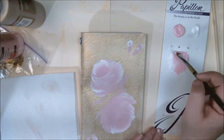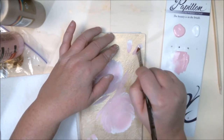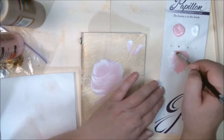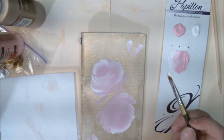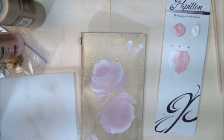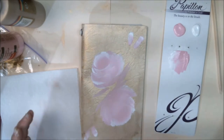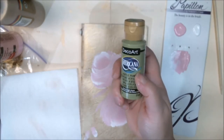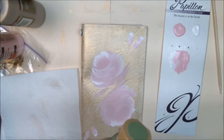I can put another coat on them so they won't take as long to finish later. Now I'm going to use a medium color green to add some leaves. I'm using — I believe it's Hauser Light Green.